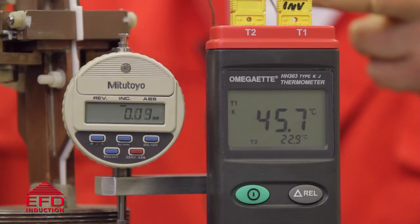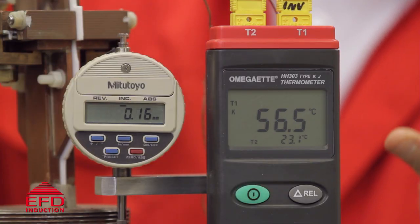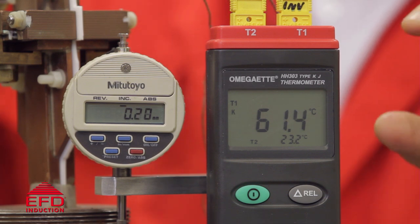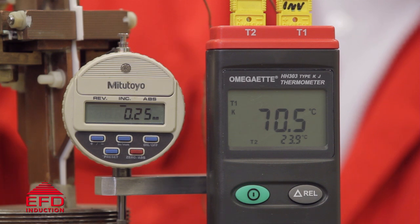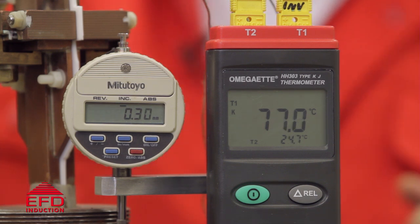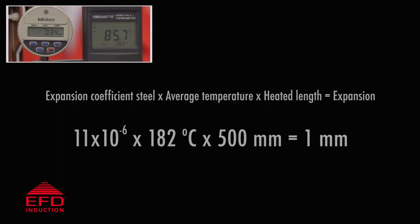We'll see the elongation of the bolt in the DTI and we'll be able to look at the temperature inside the bolt which is shown on the large display, and outside of the bolt shown on the smaller part of the display. There's no magic involved here, simple laws of physics. This bolt, this length, heated to that average temperature will give us the expansion that we achieved.